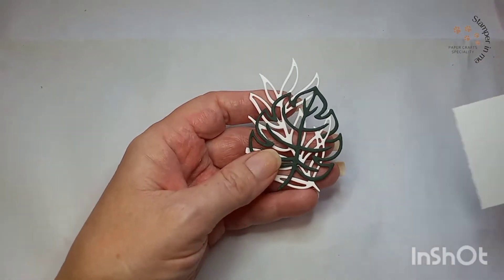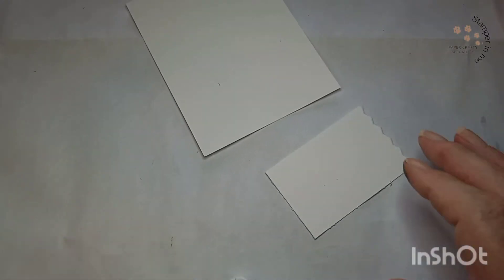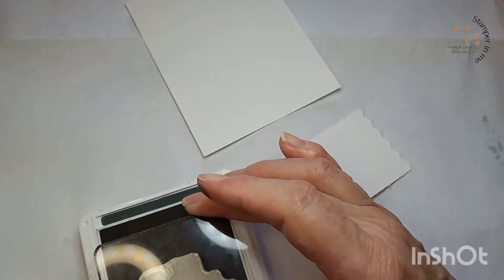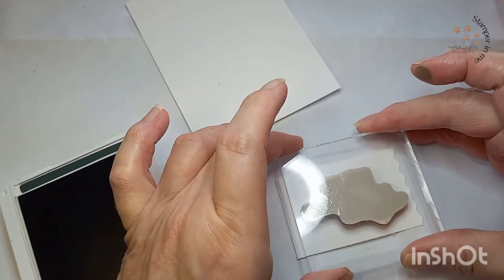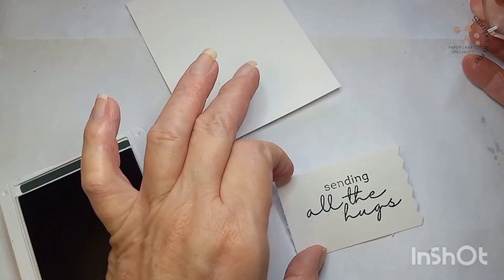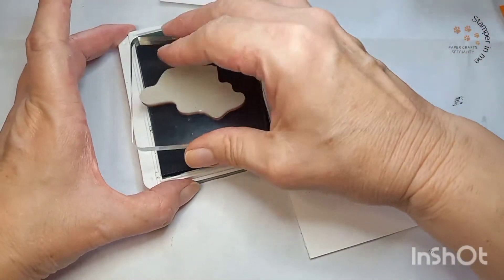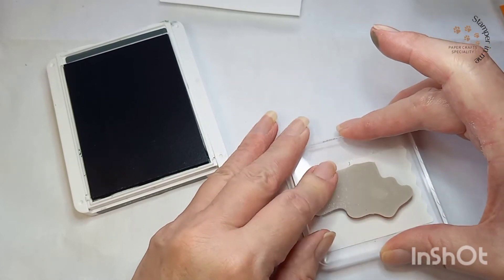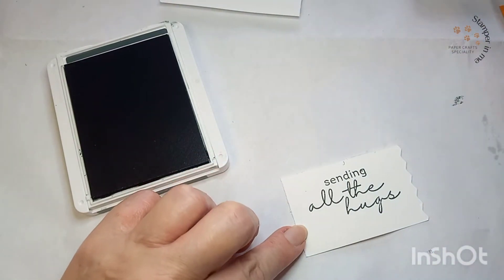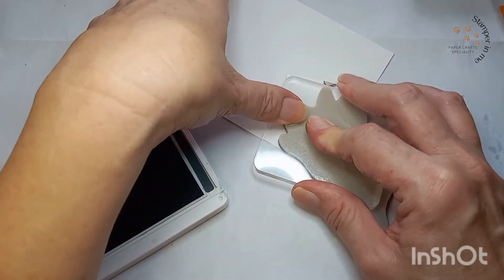Vamos a tener unos cutouts — estas hojas que están aquí para decorar. All instructions are in English under the description. Estos eran los stamps que vamos a estar utilizando, y ahora vamos a stamp them — we're going to stamp our sentiments. This first one is for the outside of the card. Vamos a estar haciéndolo otra vez ya que el otro no me quedó muy bien. Este quedó muy bien — vamos a usar ahora para la parte de adentro de nuestra postal. This is for the inside of the card.